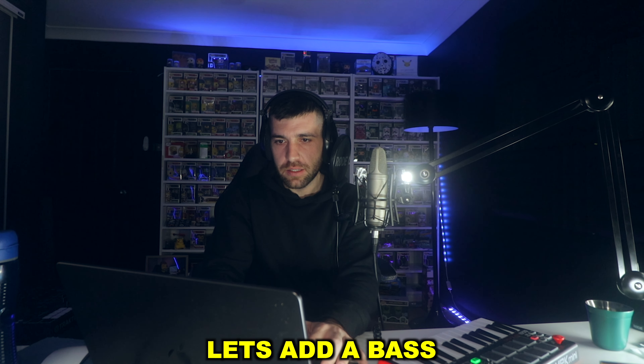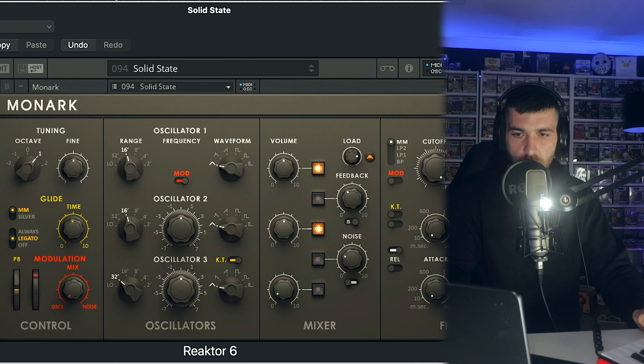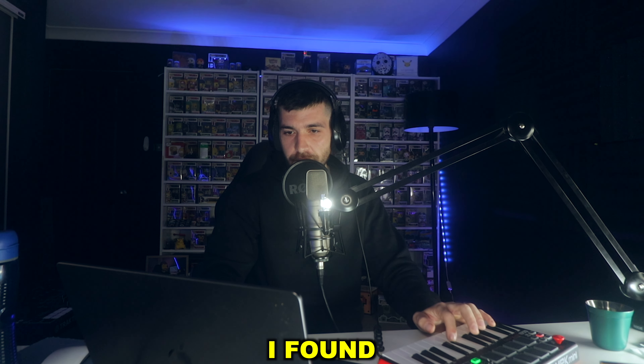Let's add a bass — just a simple bass line. Just a simple sub bass I found.